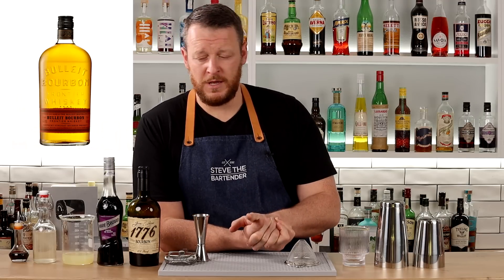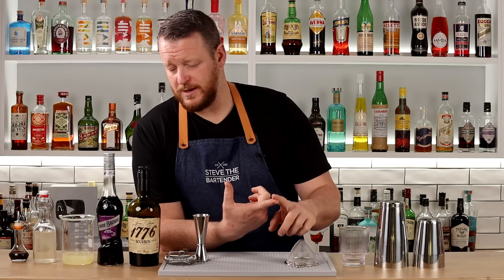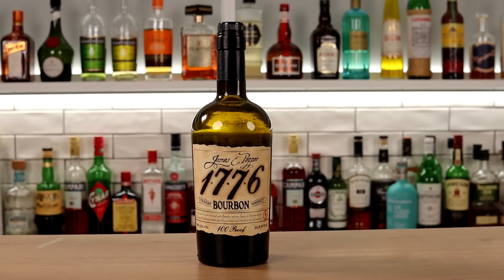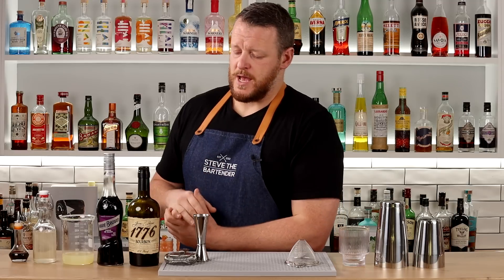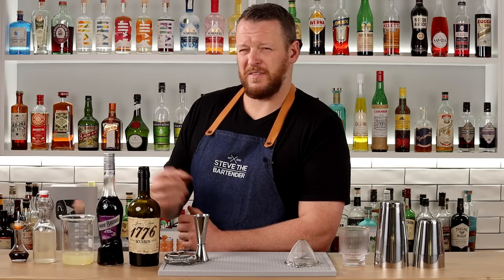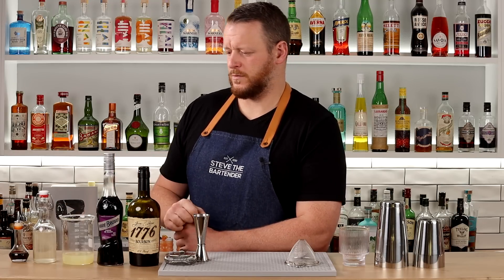Jeffrey likes to use — or did use in the video — Bulleit bourbon. I don't have Bulleit bourbon, and I don't have many bourbons on hand at the moment, but this one here is closest in regards to mash bill, meaning the type of grains and the percentage of grains used in making the bourbon. As far as flavor profile goes it should be somewhat similar. It's a little higher ABV — this one's 50% as opposed to Bulleit which is 45% — giving it a little more punch, which works well given it's a sweeter style whiskey sour.